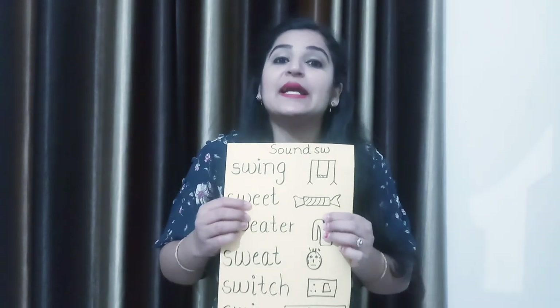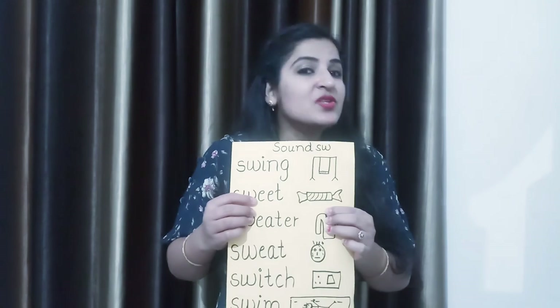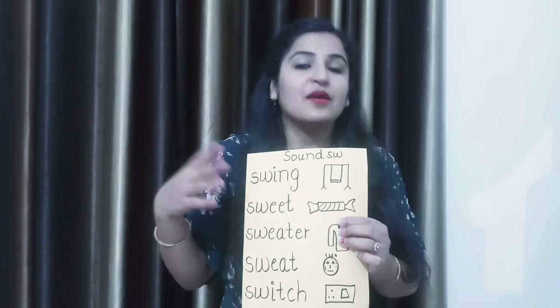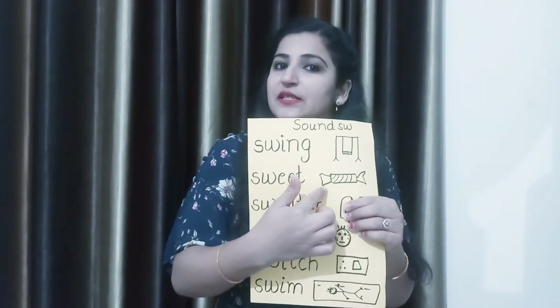What is this? It is a candy. And what is the taste of the candy? The taste of the candy is sweet — S-W-E-E-T. Sweet means mitha. So eat sweet.